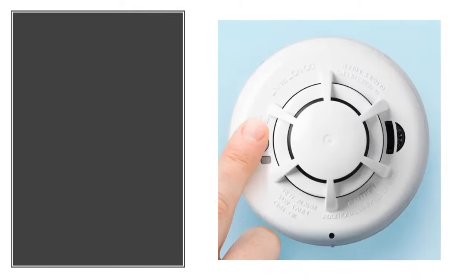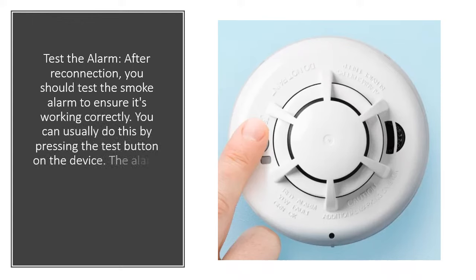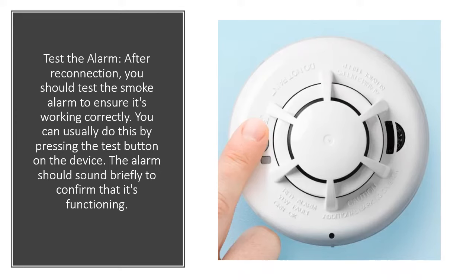Test the alarm. After reconnection, you should test the smoke alarm to ensure it's working correctly. You can usually do this by pressing the test button on the device. The alarm should sound briefly to confirm that it's functioning.